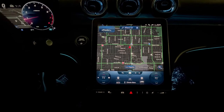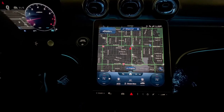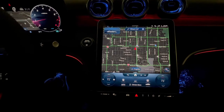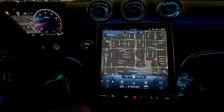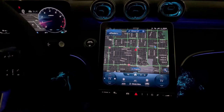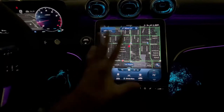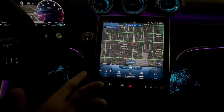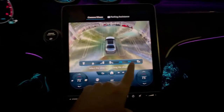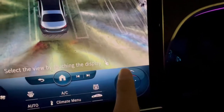Another feature is the geographic parking location. Basically, instead of always having to press a button to make all the cameras pop out when you arrive at a parking area you go to regularly — like your house or work — you can have it happen automatically. To set it up, hit the parking button and then tap this little icon that looks like a location pin.